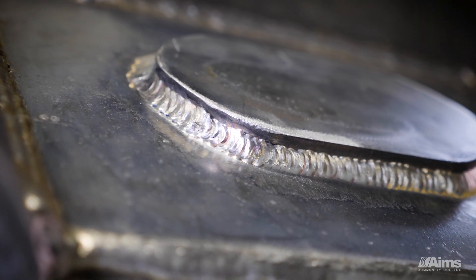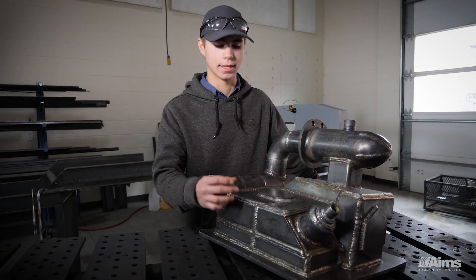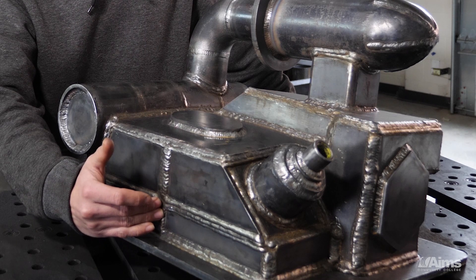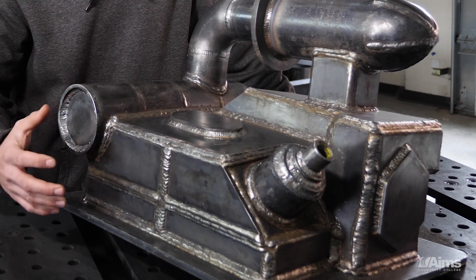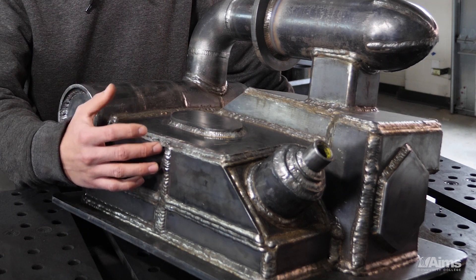The hydrostatic testing is going to put a thousand pounds of pressure inside the vessel, which is going to test all of our butt joints. A lot of these butt joints started out with an open gap, so it's completely held together by weld metal. What we're looking for in that testing is to see if any of these have a lack of fusion, if they weren't tied in properly, if they spring a leak.